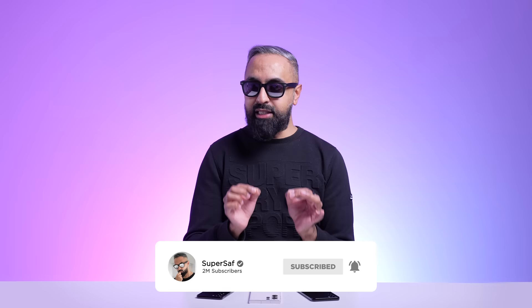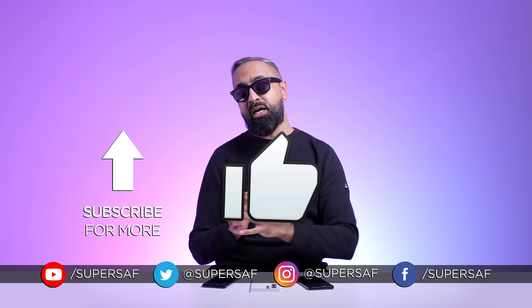Coverage of the S24 series will be coming as soon as the devices are official. Be sure to subscribe and hit that bell icon. What do you guys think of the S24 series leaks and rumors? Drop a comment below and let me know your thoughts. I hope you enjoyed this video. If you did, smash that like button. If you want to see some coverage of the S23 Ultra, you can see those videos here. Thanks for watching — this is Saf on SuperSaf TV, and I'll see you next time.